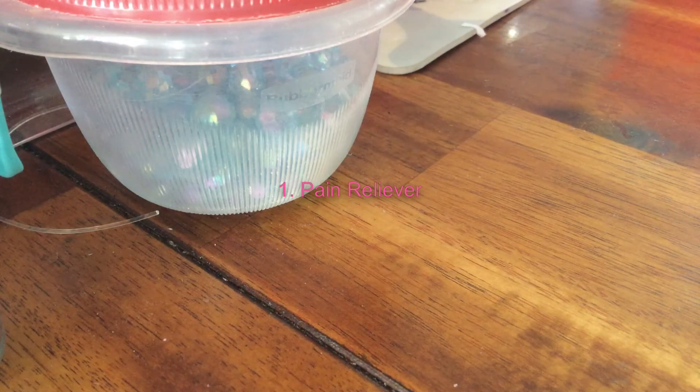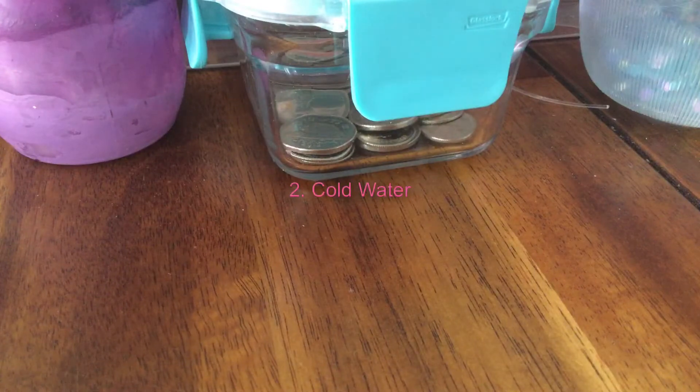They told me after they removed my wire — my top wire — that they noticed I had a loose bracket. I didn't even realize it. So yeah, number two: drink cold water.